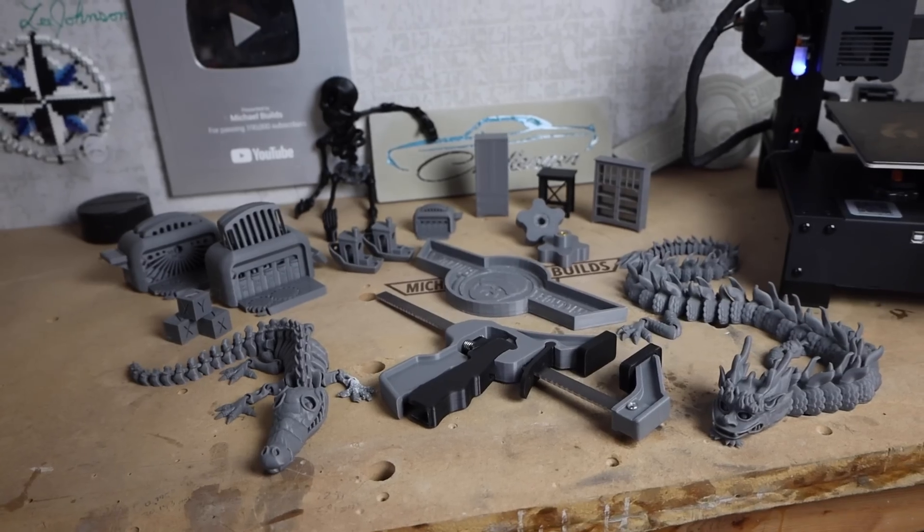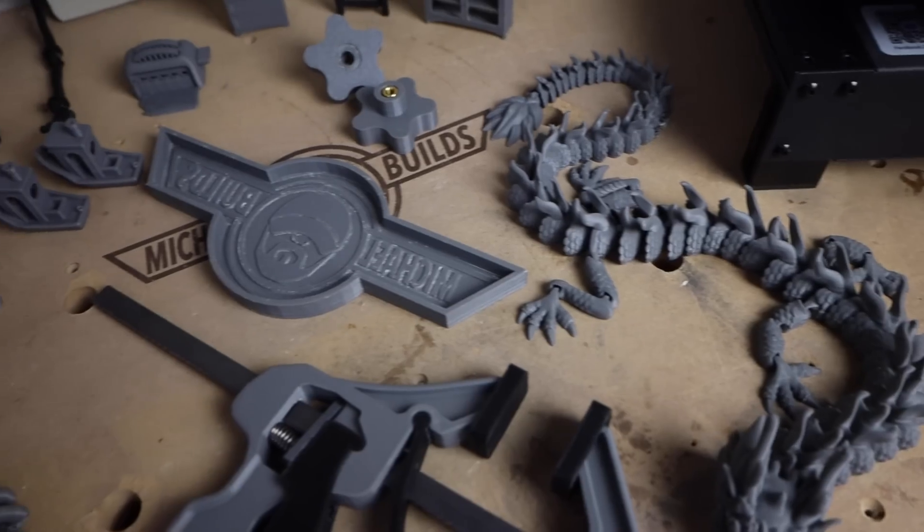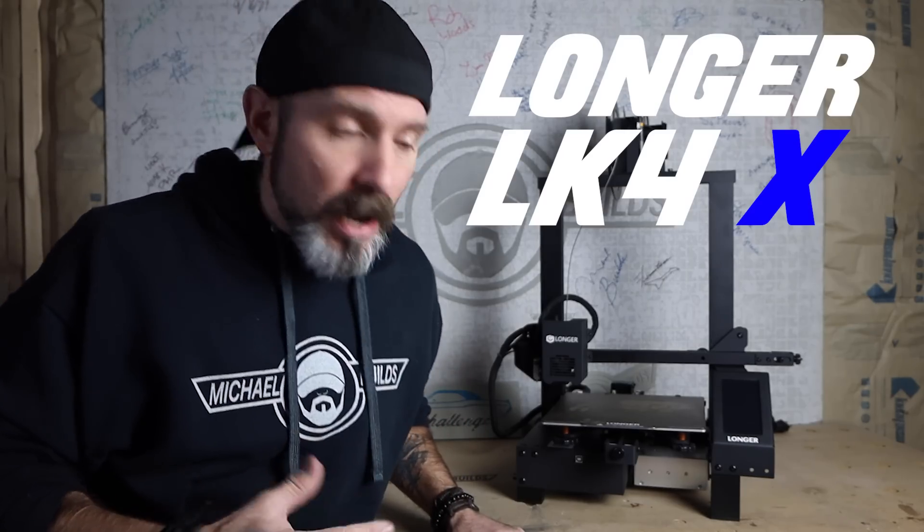Can you believe that I am completely new to 3D printing, yet I was still able to print all of this? Even though 3D printing is very easy, when you're fresh to it like me, there's still a little bit of a learning curve. So using the Longer LK4, I'm going to give you a quick overview of 3D printing, then eight tips and tricks I found extremely helpful as a newbie.